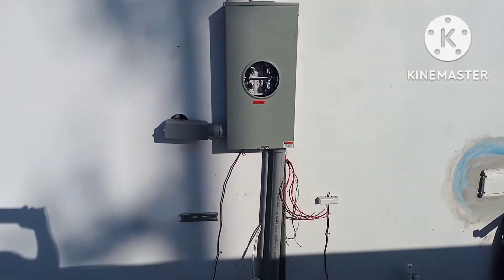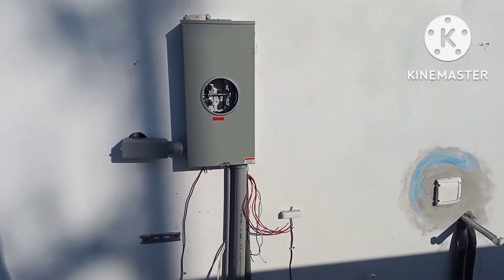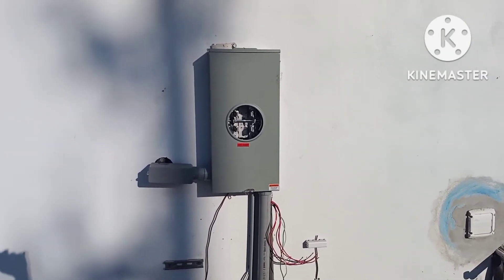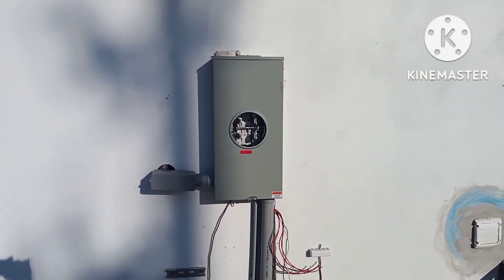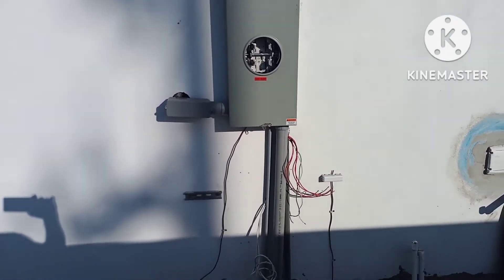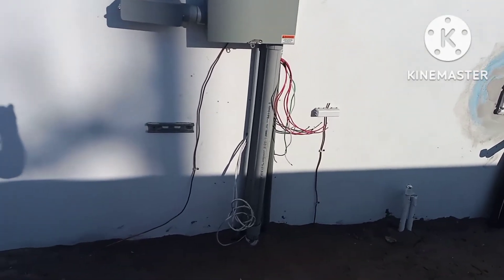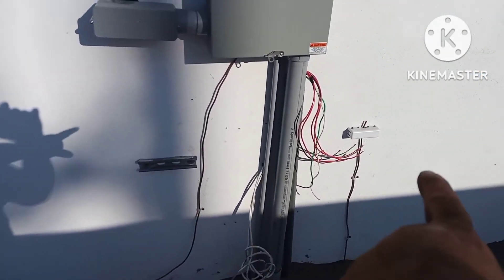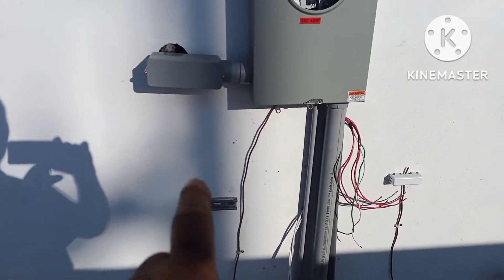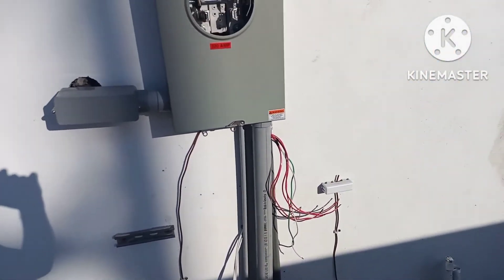I'm back again at the house. I had the 200 amp disconnect, took it out, and put in a 400 amp — my 320 meter can. I told you I had to come back. Now I have to drill another hole there to fix those pipes, and put inside to that panel for the ACs, because they don't have a combo.